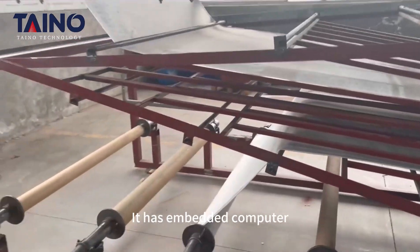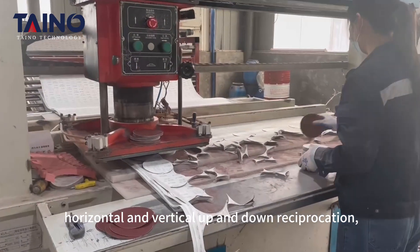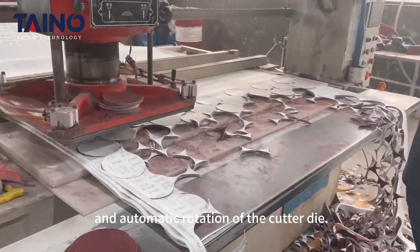It has an embedded computer as the core of the punching program, with horizontal and vertical up-and-down reciprocation, automatic feeding, and automatic rotation of the cutter die.